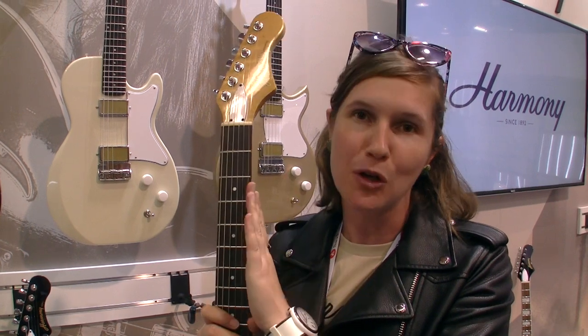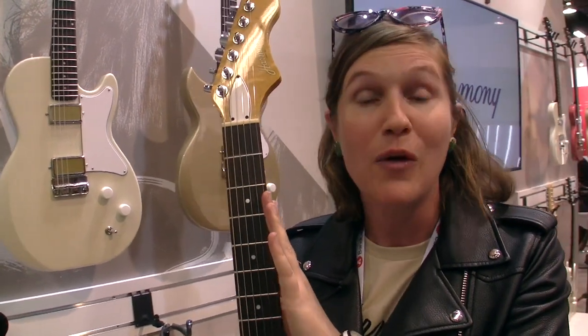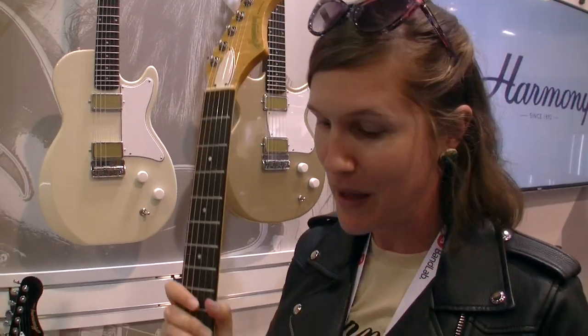Hey there, this is Lauren from Harmony Guitars and I'm here at NAMM 2019 at the Harmony Guitars booth showing you our beautiful latest instruments. They're going to be available in March this year and we're going to be selling them at $12.99.